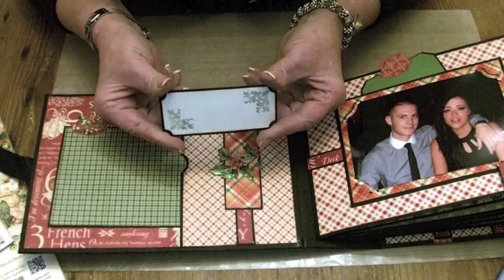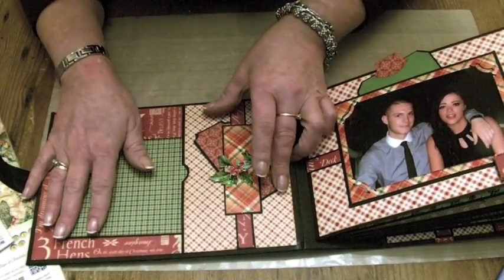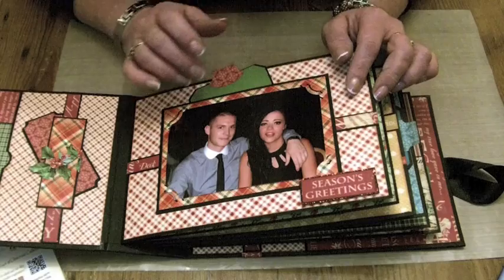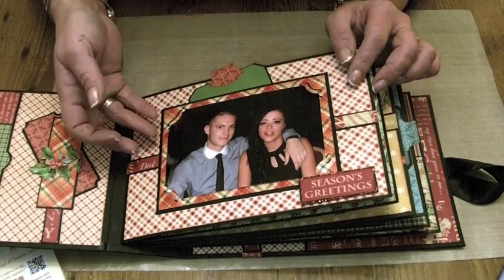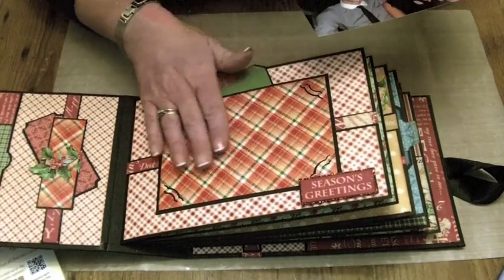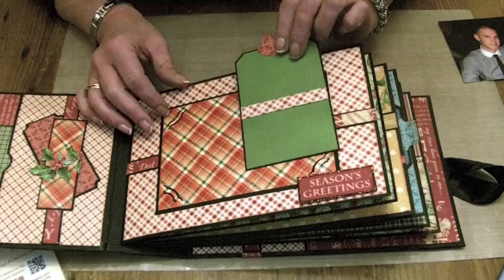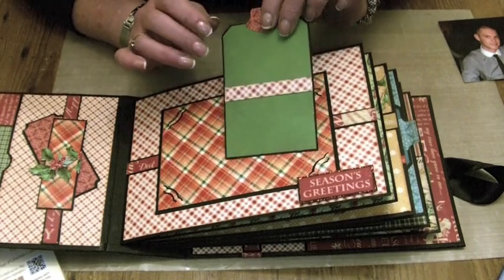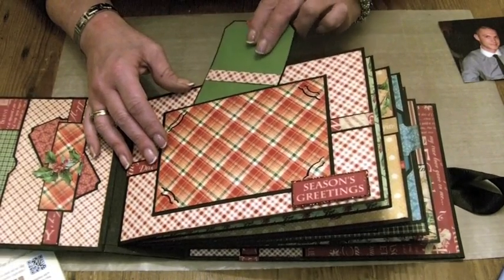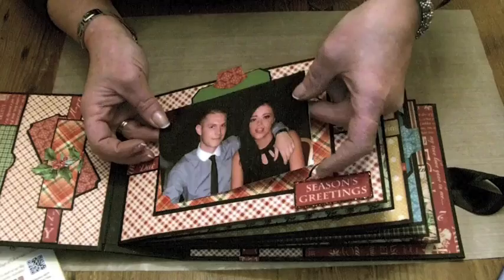I've used the Graphic 45 stamps that go with the collection, so that one just fits under there so you can write about your photograph. On the page here I've got one of Andy's twinlets — half a twin set as I call her — and her boyfriend Jo, just to show you how easy it is to add pictures into the album. Nice space again for your favourite Christmas photo, and then a tag that just sits in the back covered with planes that go with the papers, with space for a photograph on the back. There are lots of hidden pockets in this album.